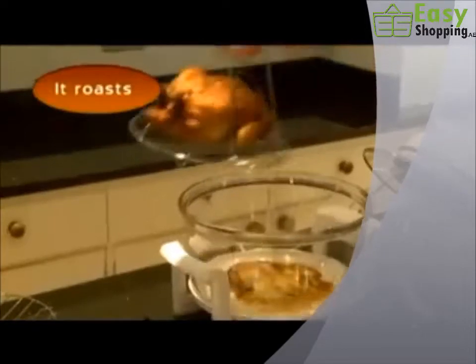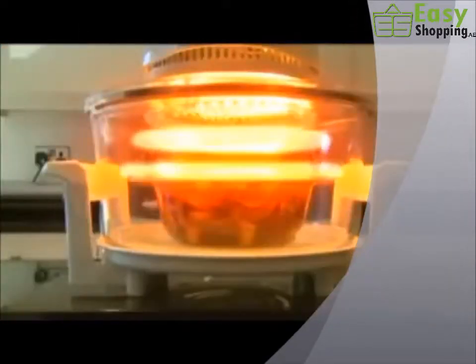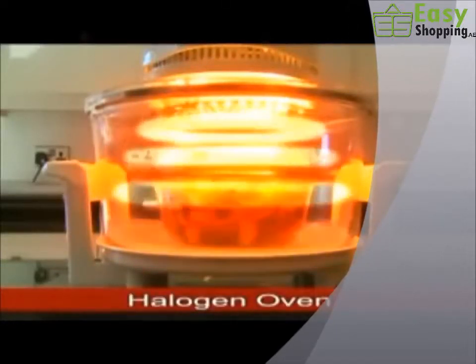Whether you're roasting, baking, grilling, just about any type of cooking. What's the secret? Halogen technology. For this is the revolutionary halogen oven.